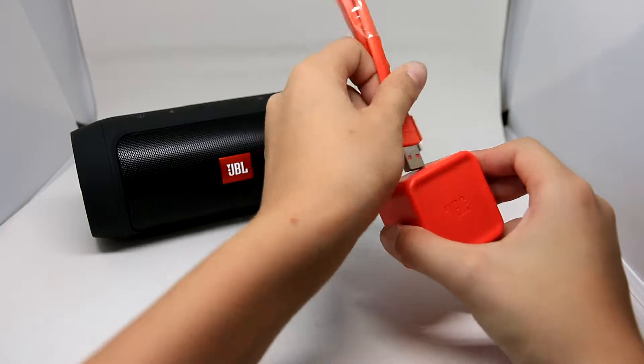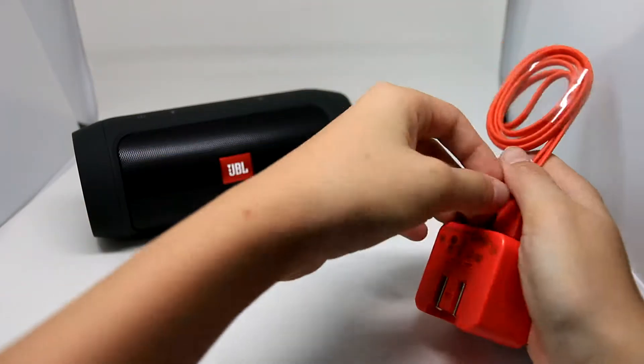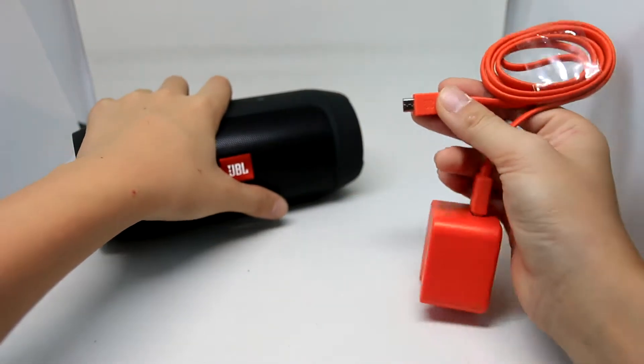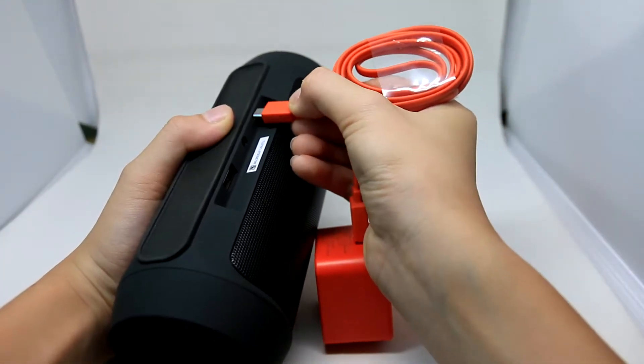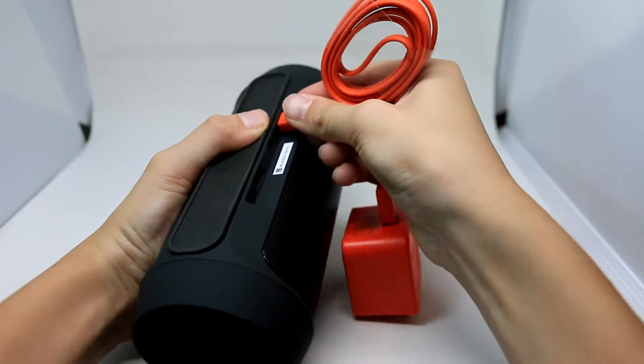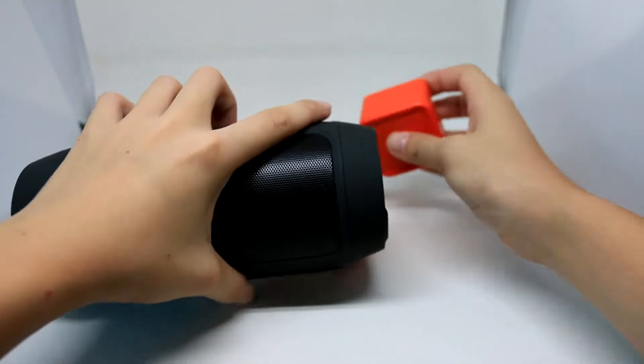So if you want to charge your speaker, you can connect the micro USB cable to the back of the speaker like that and then plug this to the wall.